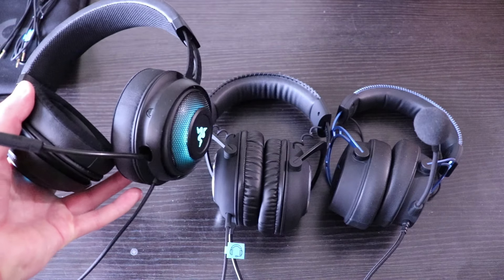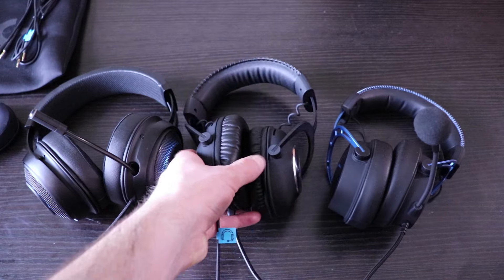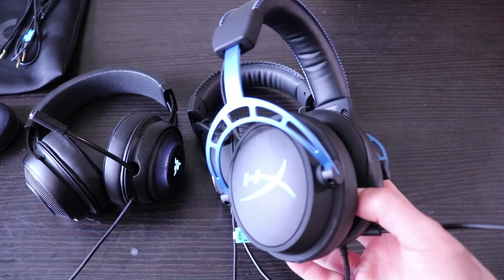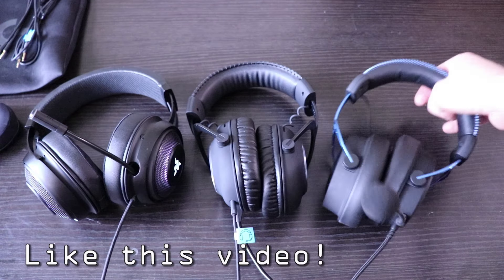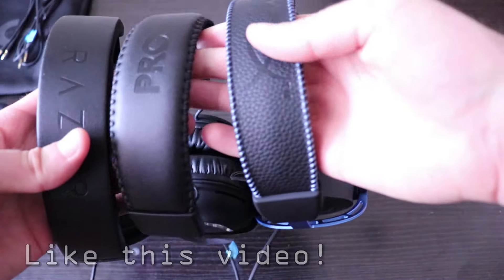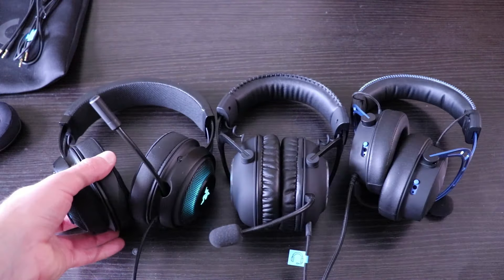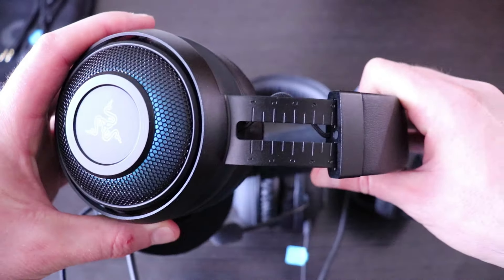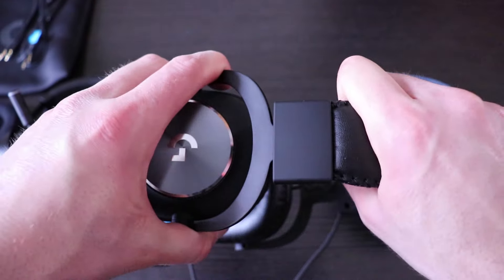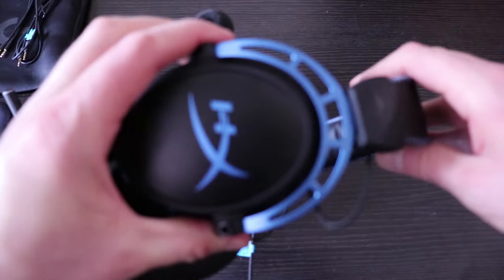We have the Razor Kraken Ultimate on the left, we have the Logitech Pro X in the middle, and we have the Kingston HyperX Alpha S on the right. All three of these have a leather top band with a logo. All three of these have metal sliders for adjusting for the size of your head — here's the Kraken Ultimate, here's the Logitech Pro X, and here's the Kingston HyperX Alpha S.